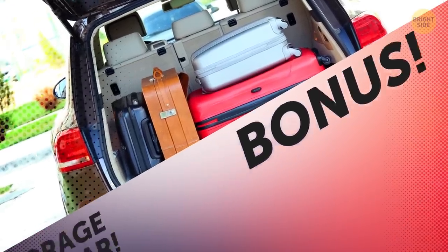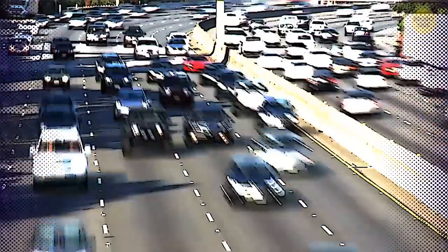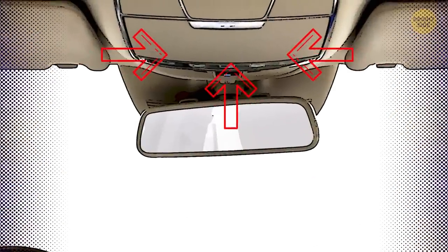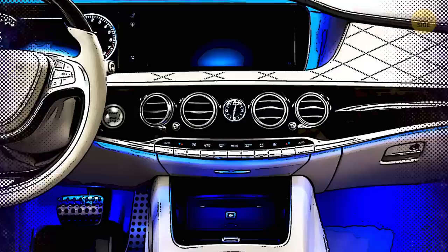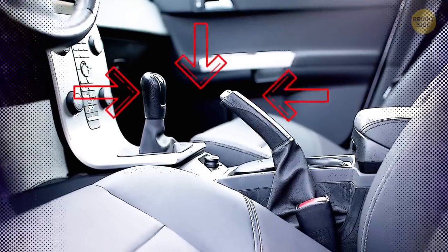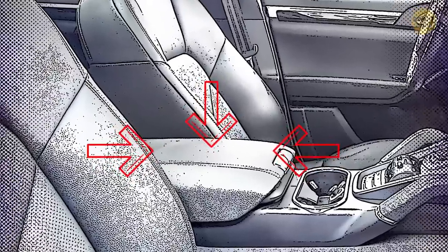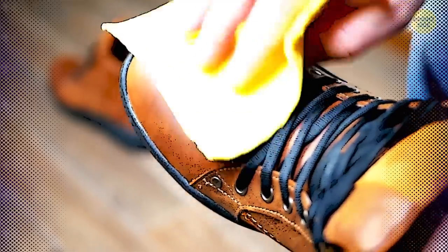Bonus: Find extra storage spaces in your car. Look for a little pop-out compartment near your rearview mirror — perfect for your cell phone or sunglasses. Some cars have a secret hiding spot behind the climate control panel. Try checking under the passenger seat or behind the front row if you have a crossover. Chances are there are easy-to-remove bins where you can drop whatever you want, like dirty shoes, take them out, and clean them afterwards.